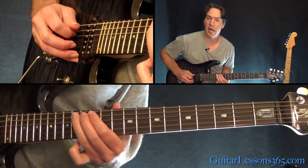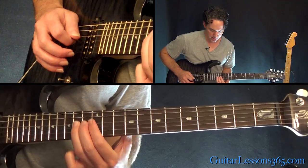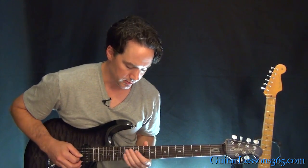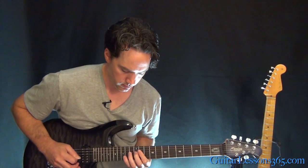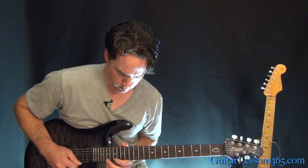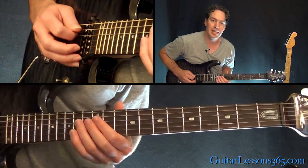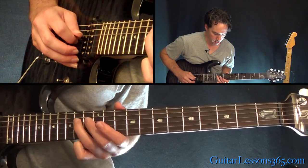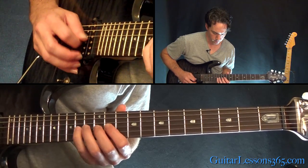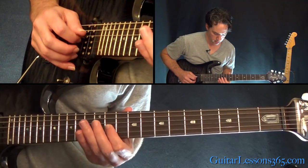Then climb off 12 to 14 on the A, 12 twice on the D, and then we make it to the 14th fret on the D, which starts that kind of melody line — it's the only time you get to breathe in this solo. Starting at the 14th fret on the D, then hit it again, then 11, 12, 14 on the G. Back to 12, then a hammer-pull from 11 to 12, back to 11, over to 12 on the D.